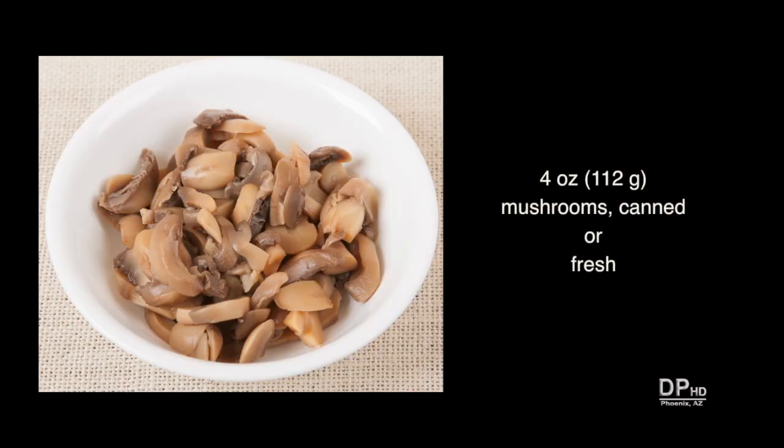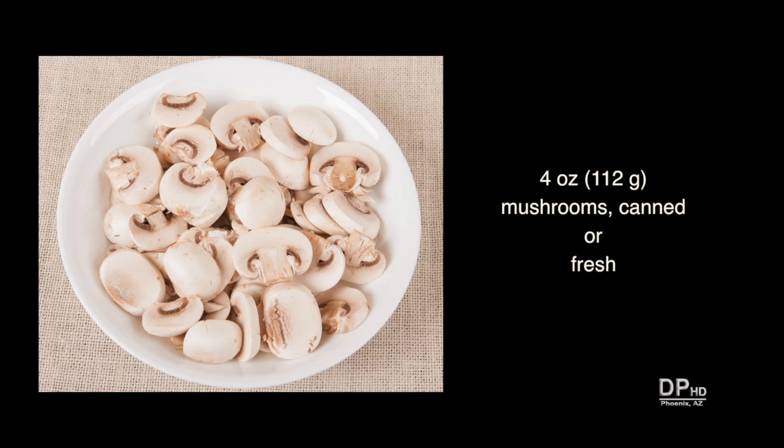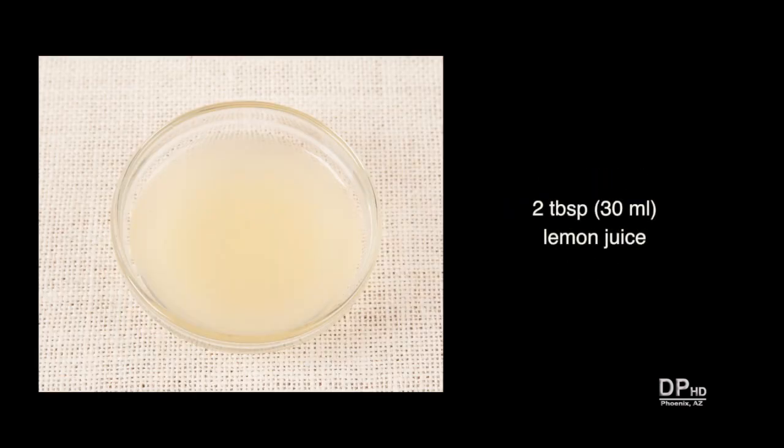About four ounces of sliced or chopped mushrooms. If you don't like mushrooms, you can omit this ingredient. About two tablespoons of fresh lemon juice — if you don't have lemon juice, you can omit this ingredient as well.